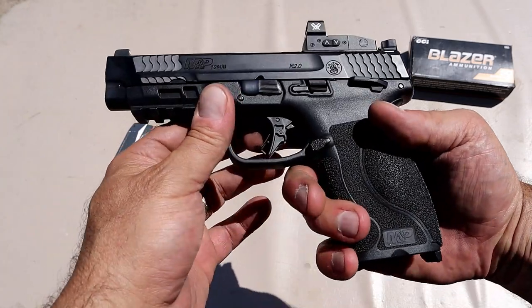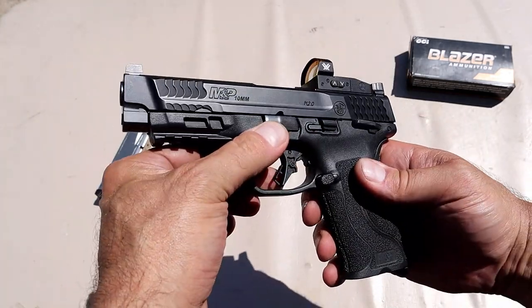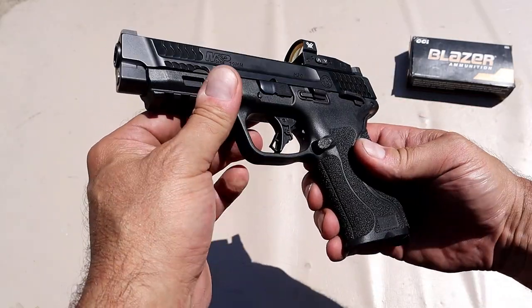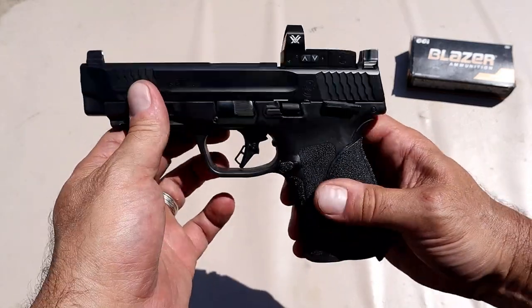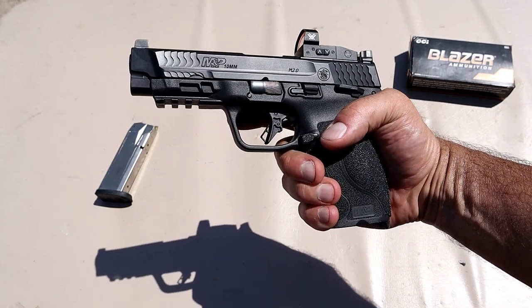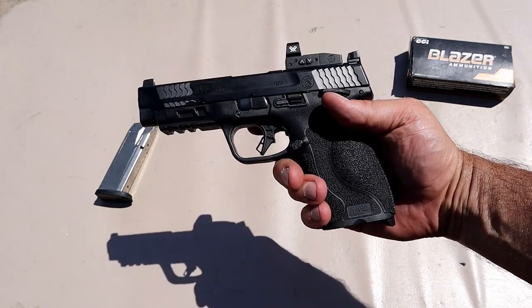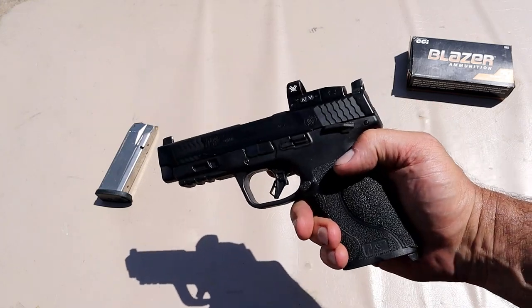Let's disassemble this M&P 2.0. Nice grip texturing, additional grip modules, trigger pull not bad — right around five to five-and-a-quarter pounds. Raised sights and optic ready — I think they all come optic ready on that model. Both the 4 inch and the 4.6 inch are optic ready, and both come with two 15-round magazines.